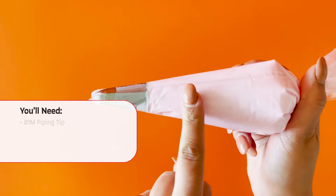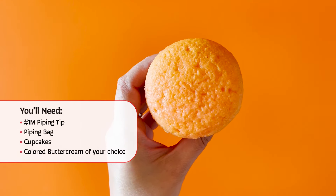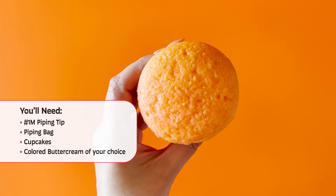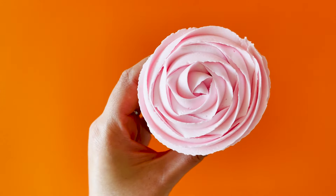You will need a 1M piping tip, piping bag, cupcakes, and coloured buttercream of your choice. Start in the middle and slowly swirl out your buttercream.